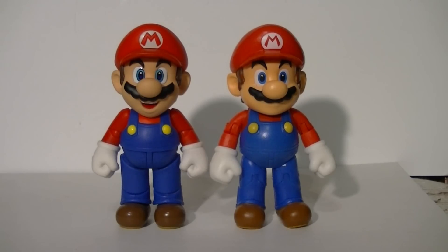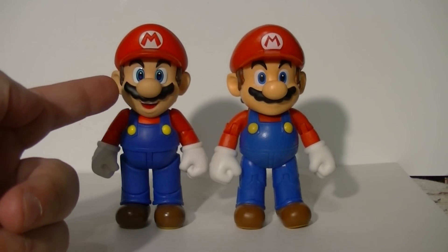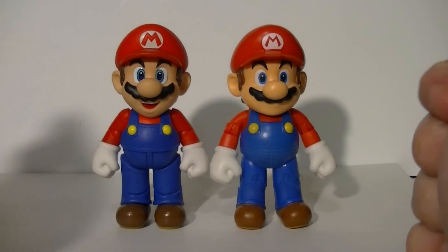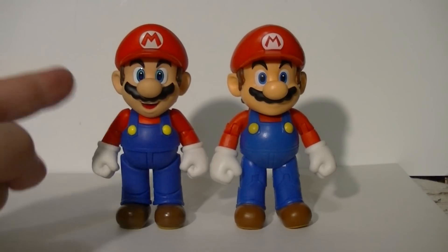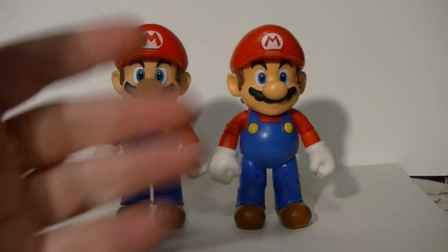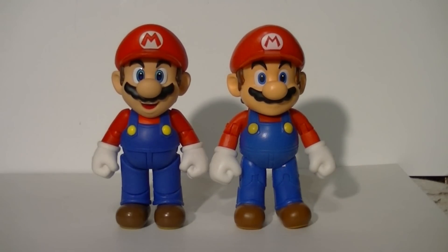And now, the final verdict. I think they're both fine — both great Mario toys. This one has a cleaner body sculpt, but the Figuarts has a more sharply done head and better posability, especially below the waist. The World of Nintendo has better arms; the Figuarts has better legs. The World of Nintendo has a crisper paint job; the Figuarts has a better overall sculpt. The World of Nintendo is only nine dollars while the Figuarts is twenty. The Figuarts comes with more accessories. Whether you prefer one or the other is really going to come down to your choice.